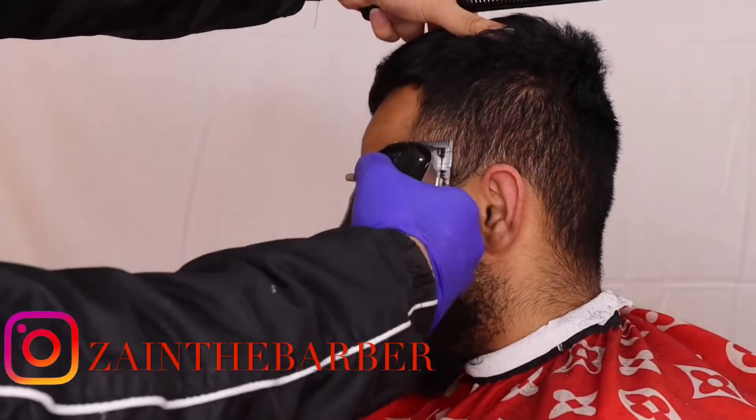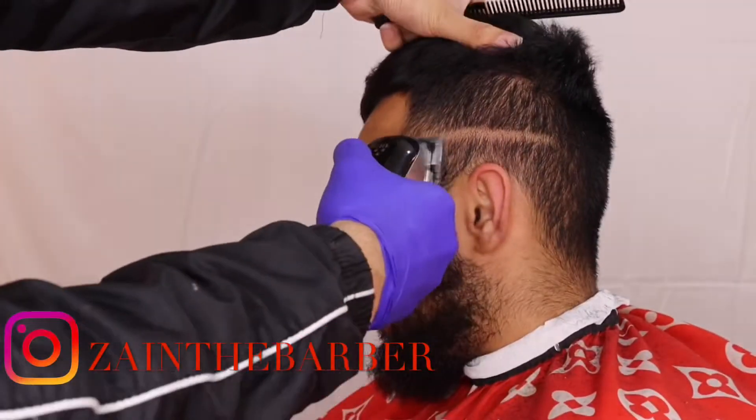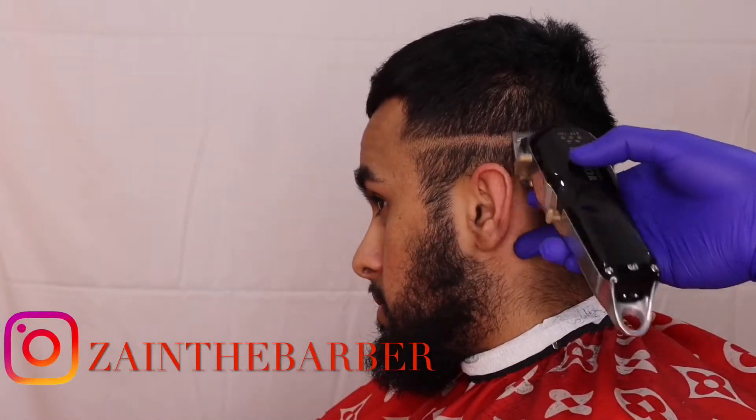Combing the hair while you do it as well. Here I've got my Wahl Seniors making the zero line — you're just going to make it straight and stretch your skin as well, and do that the whole way around.